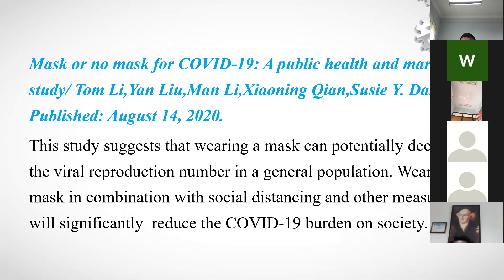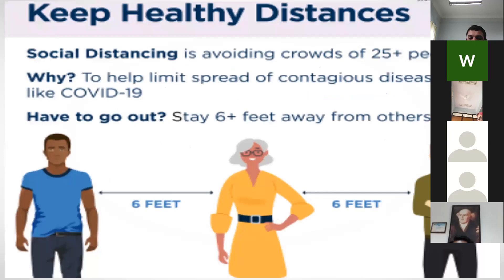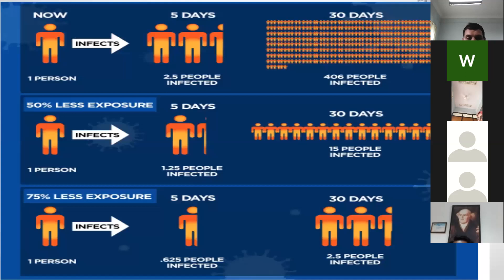A study in China published in August 2020 confirmed that masks, in addition to social distancing measures, markedly reduced the COVID-19 burden on society. Regarding social distancing, maintaining a 6-feet distance is important. Research shows one infected person can infect 2–2.5 people; by the end of 30 days, this becomes 4–6 people. With social distancing maintained, only about 2 people would be infected in 30 days.